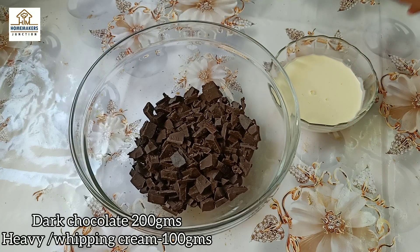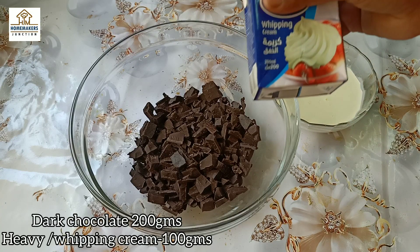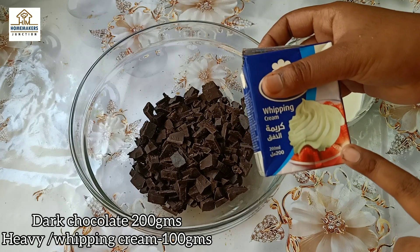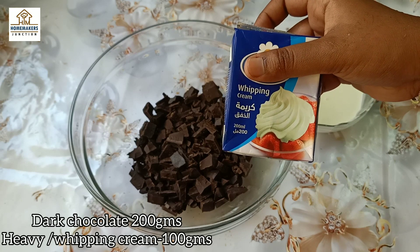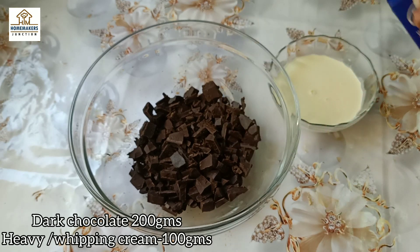This is a ratio of 1 to 2. We use two parts chocolate and one part cream. The cream is a dairy whipping cream. It has a taste and a non-dairy richness.